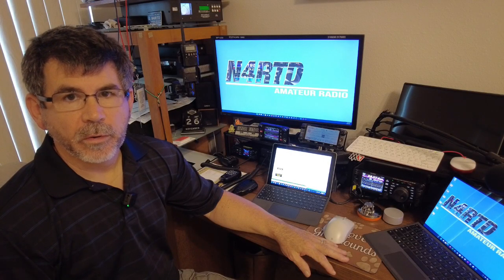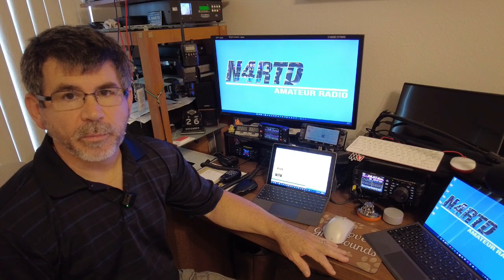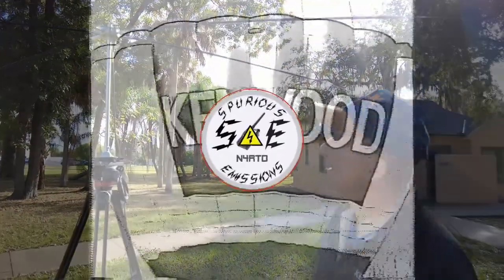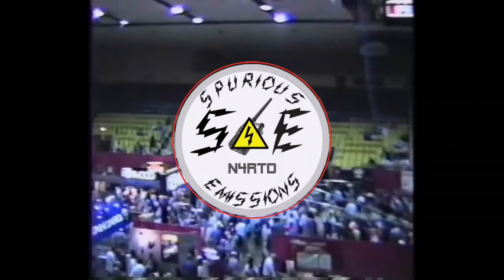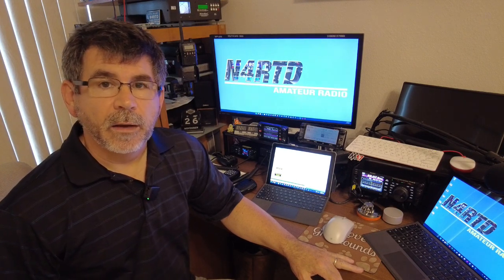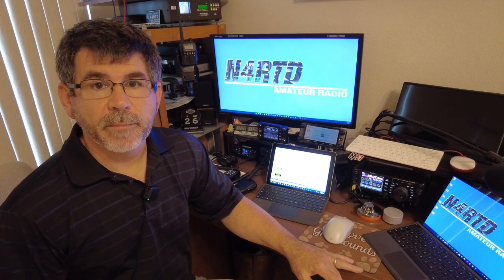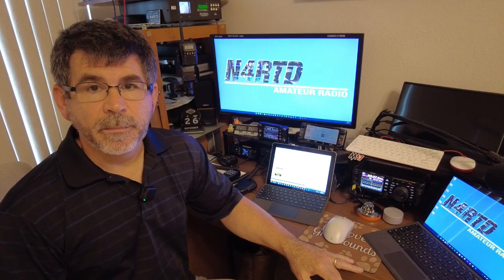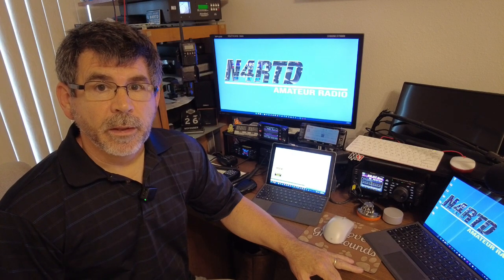There are many different digital voice modes available to amateur radio operators today, but which one is best? Well, that depends on what your definition of best is. Today I'm going to be talking about some of the digital voice modes available to amateur radio operators, touching on a few of them. There are some new modes like M17 and Free DV. So if you'd like to expand your horizons, this video is for you.